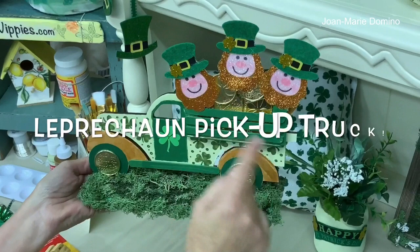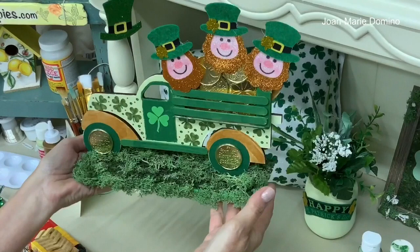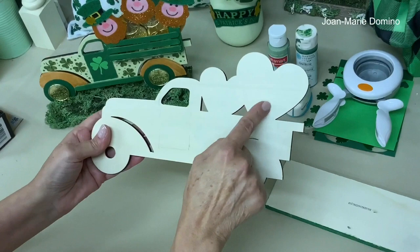Beep beep, here comes the leprechaun truck! See those little guys and they have all their gold there. This is Joan Marie Domino from Vippy Designs and Decoupage Rocket Girls, and I'm going to show you how you can take that iconic pickup truck and make it into a really fun St. Patrick's Day centerpiece. Let's get started!